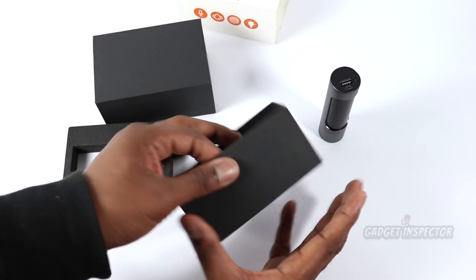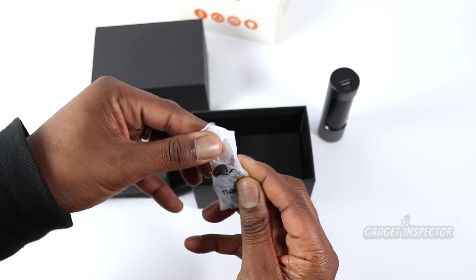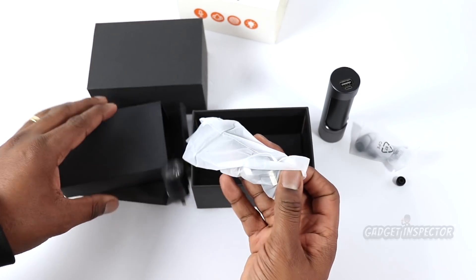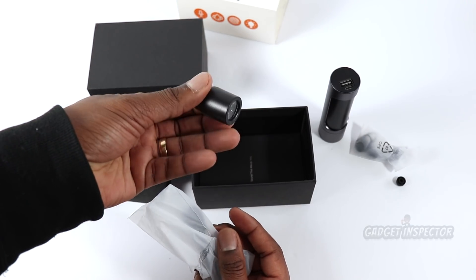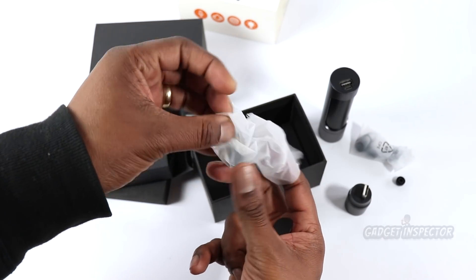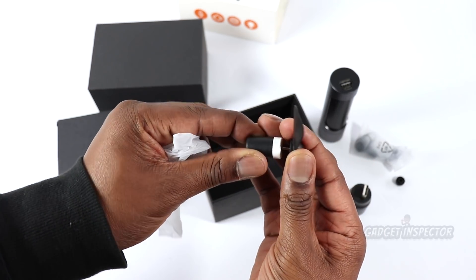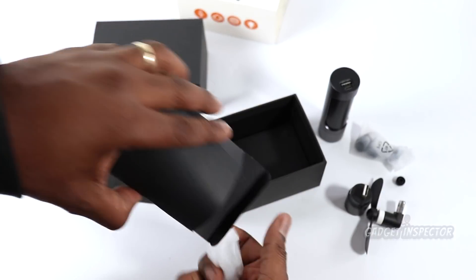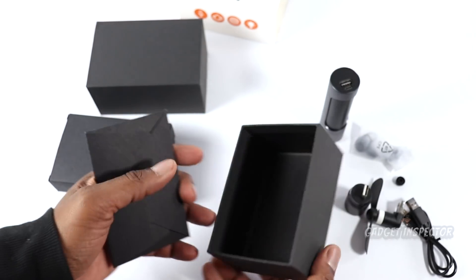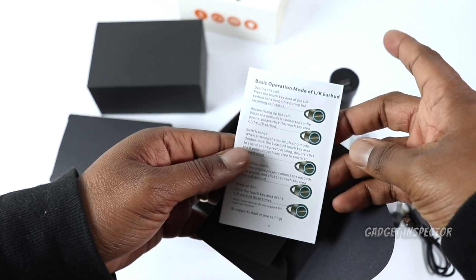Let's see what else is in here. Okay, there's another box. These are extra earbuds, and there's even some hooks in here so you can get that fit just like you want it. Here's the good stuff — there's the little flashlight module and we've got the fan in here as well. There's the USB port. And we also have a micro USB cable for charging the charge case. And lastly, we have the instruction manual.